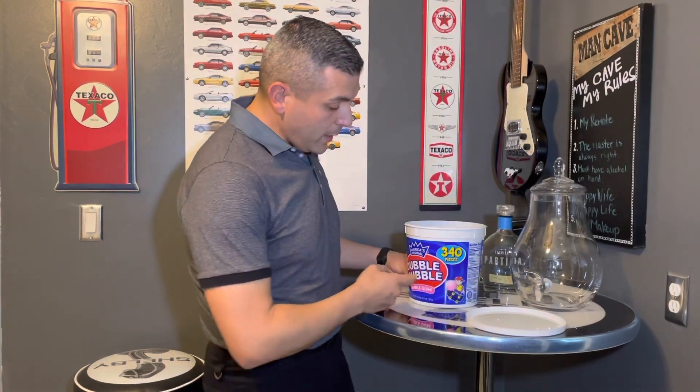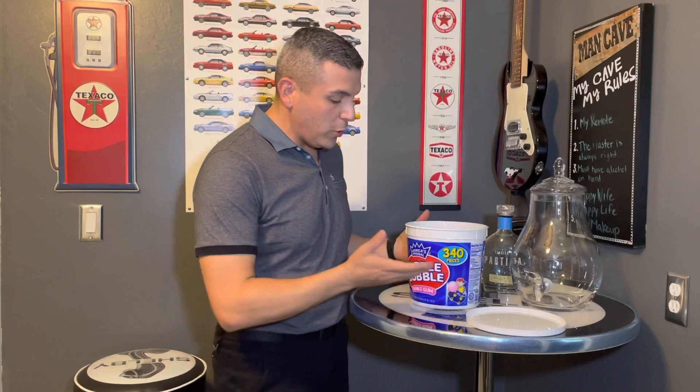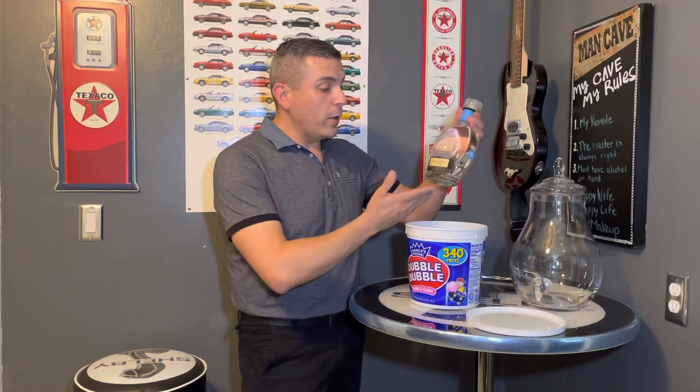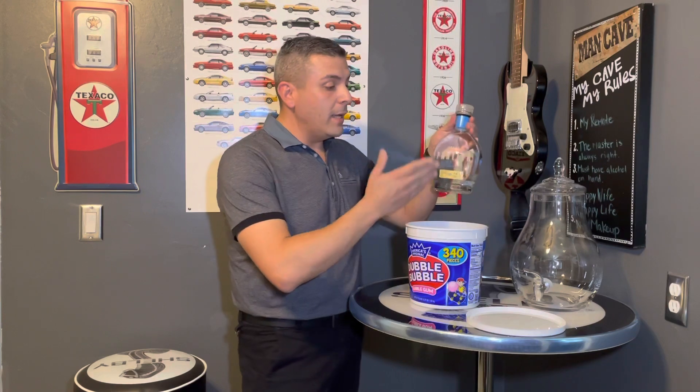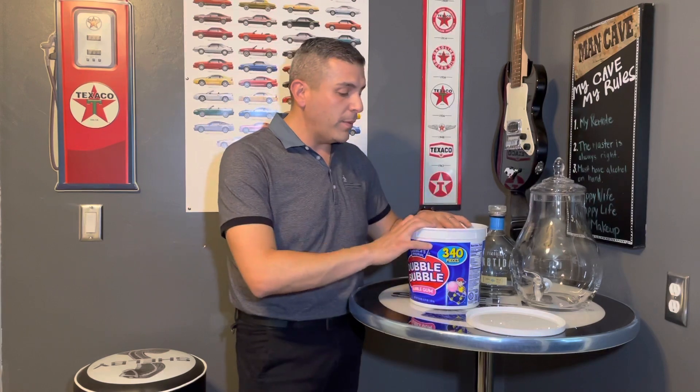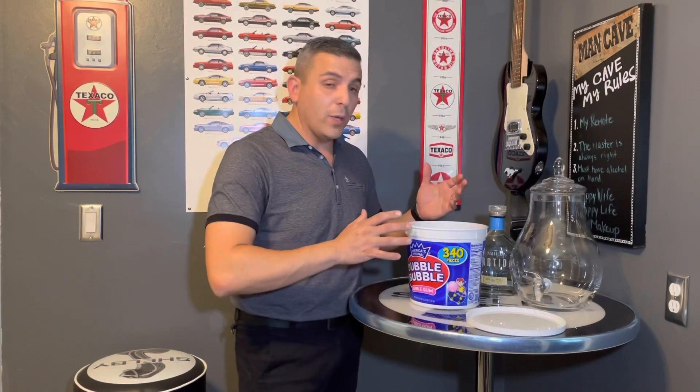I purchased a nice tub of 340 pieces. I'm going to use about half of this and a regular bottle of three-fourths of a liter of tequila, mix it all together. We're going to put it in there for about two to seven days, depending on how long it takes to take out that pink color and that smell from the bubblegum, and then we can get to taste it.